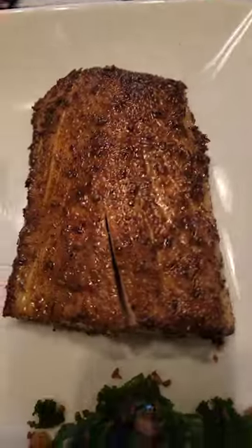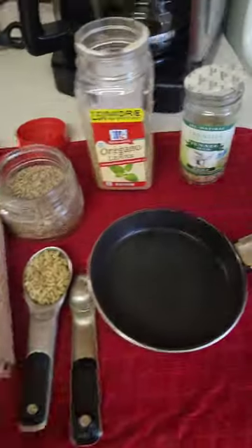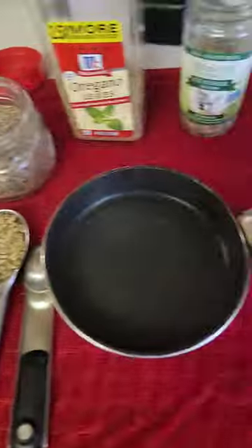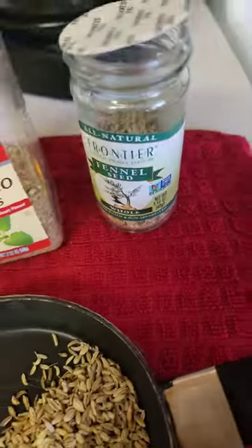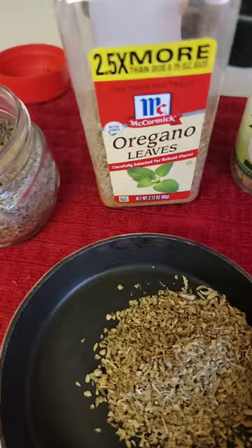Hey beauties, I'm going to show you how to create seasoning for mahi mahi and roast it in a pan. You need 1 tablespoon fennel seed and oregano leaves, 1 teaspoon cumin seed, and then roast them in a pan.